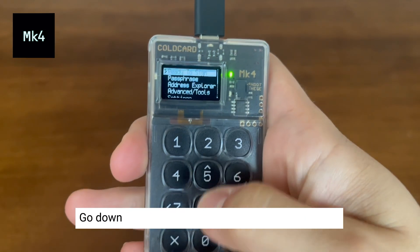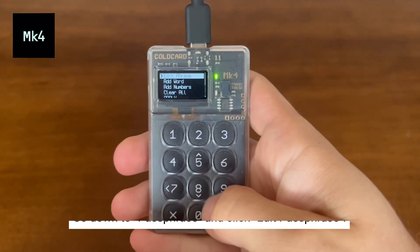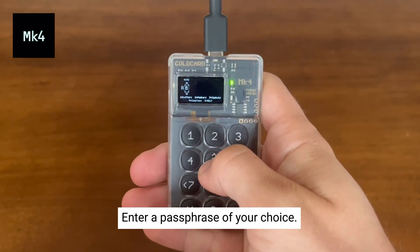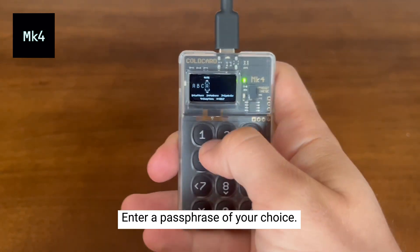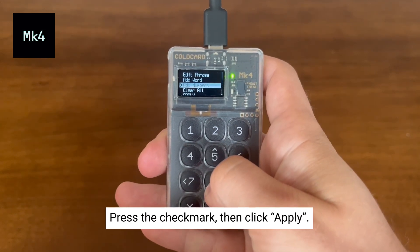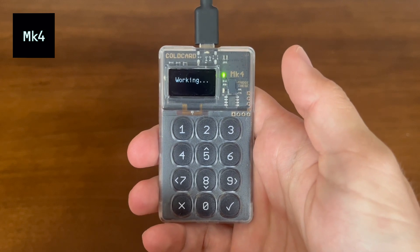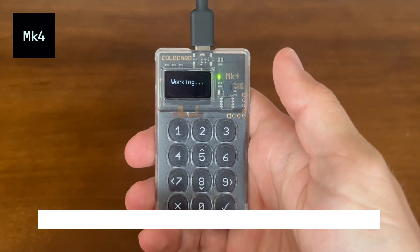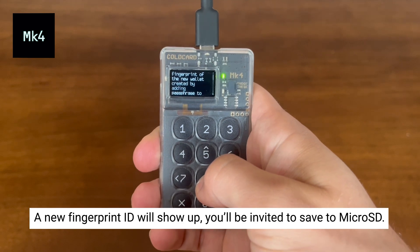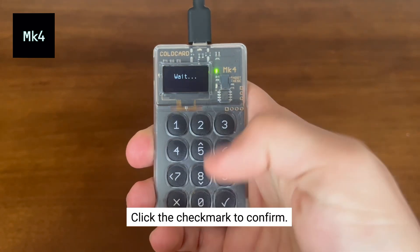Now let's do the same thing on the MK4. Go down to passphrase and click edit passphrase. Now enter your preferred passphrase. Press the check mark and scroll down to apply, then hit the check mark once more. Your new fingerprint ID will show up, and it will ask you if you'd like to save it to the microSD card. Click the check mark and you'll be back at the main screen.